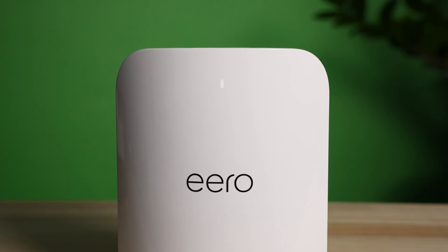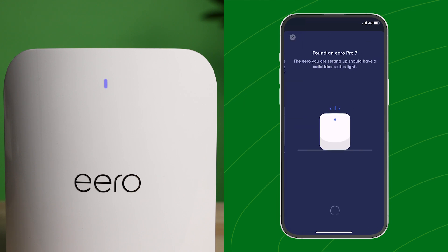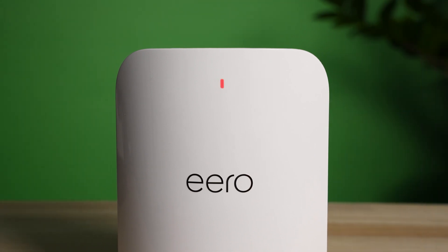The Eero's light should start flashing white, meaning it's setting itself up. It should then start flashing blue when trying to connect to the app, and then solid blue to show your Eero has been detected.